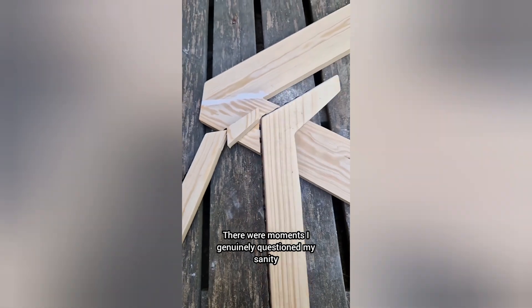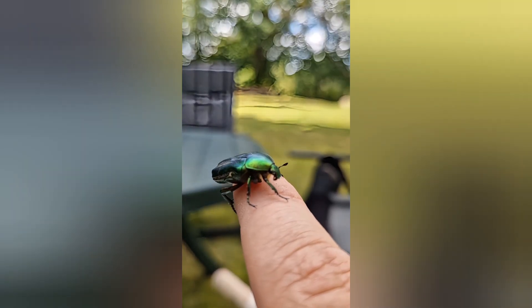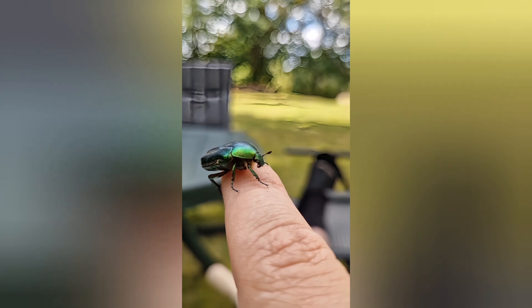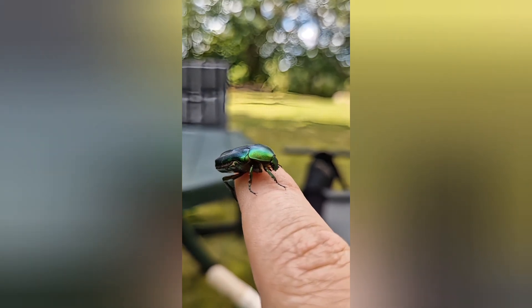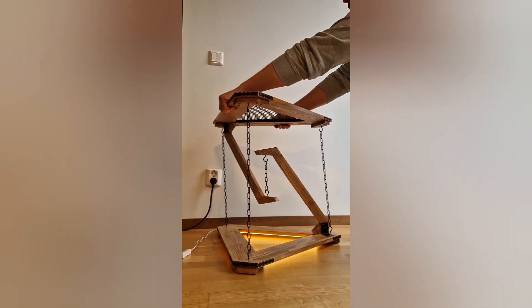There were moments I genuinely questioned my sanity. But in the end I built a functional, beautiful, and mind-bending impossible table. So now — can it tip over?